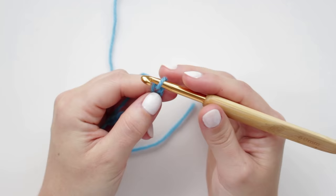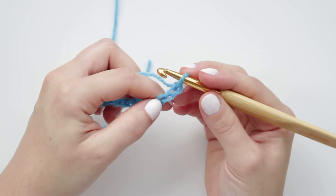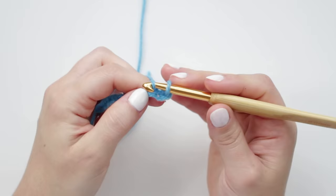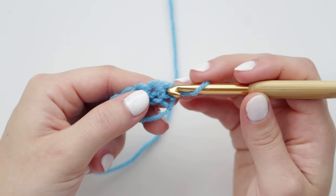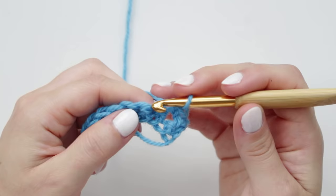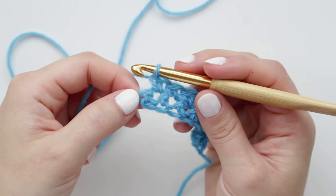To start the first row, chain an extra two, then create the first single crochet into the third chain from the hook. Go through the chain, grab the yarn, yarn over, and pull through both loops. Create single crochets all the way down. Then chain one, turn, skip the first stitch, go into the second, and create another full row of single crochets — and again for the second row.